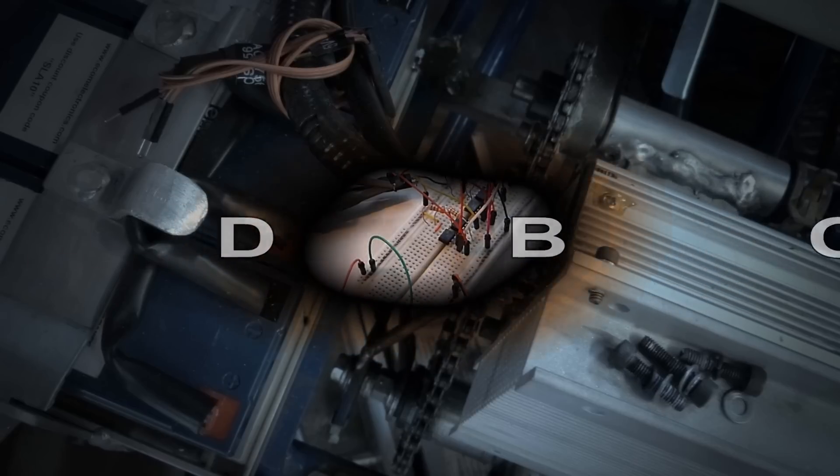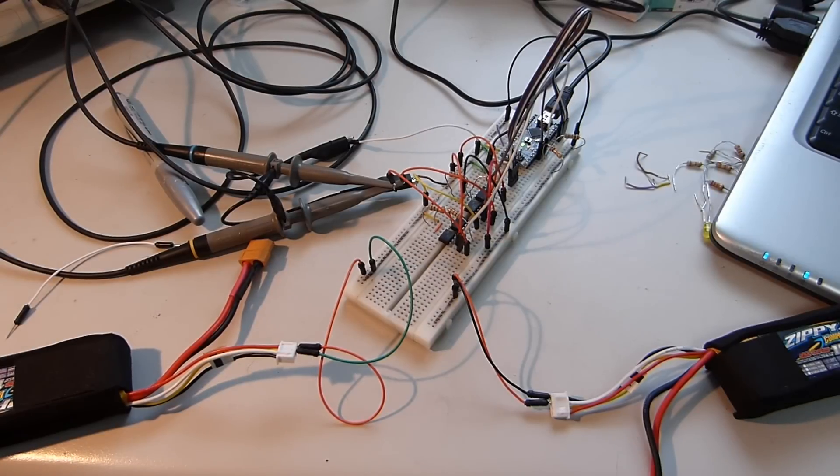Welcome back to MEGA MECHATRONICS. Today we are prototyping a battery monitoring system.